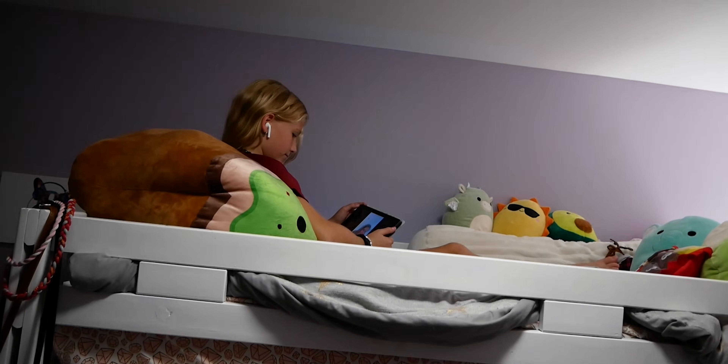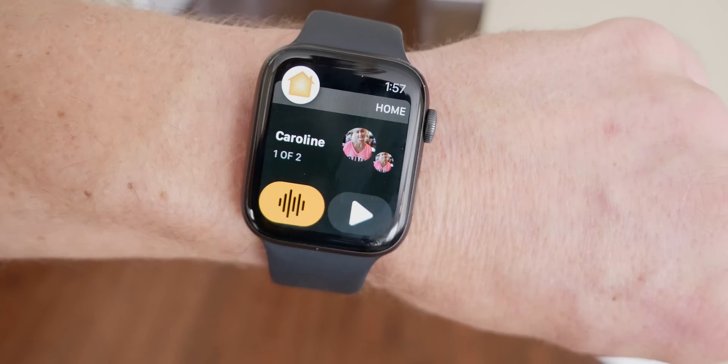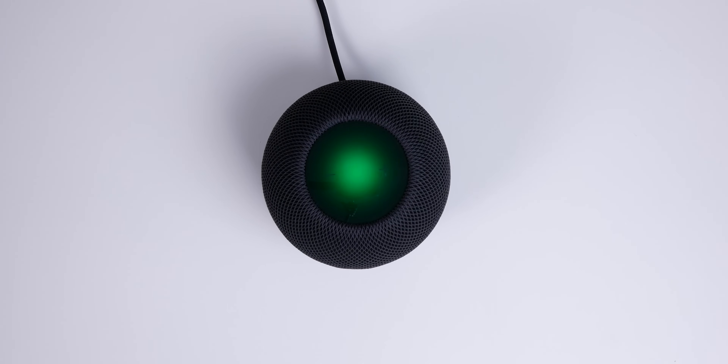Intercom is a really great way to send messages to everyone in your house, and it's probably the one feature that really sets HomePods apart from just using typical AirPlay 2 speakers right now. But whether you're using AirPlay speakers or HomePods, it's never been easier to create a whole-home audio experience with great sound that all syncs up wirelessly throughout your house.